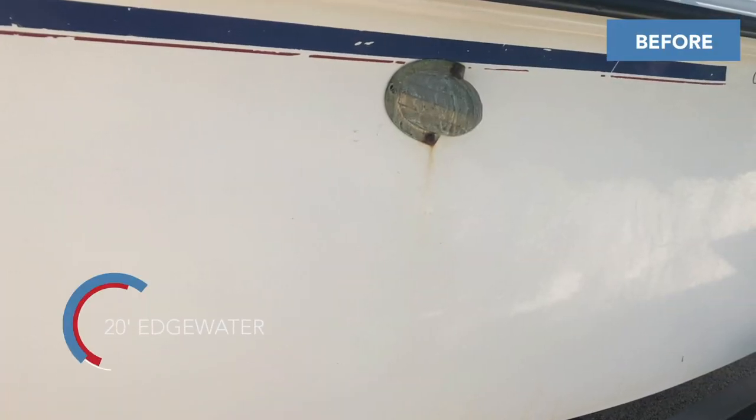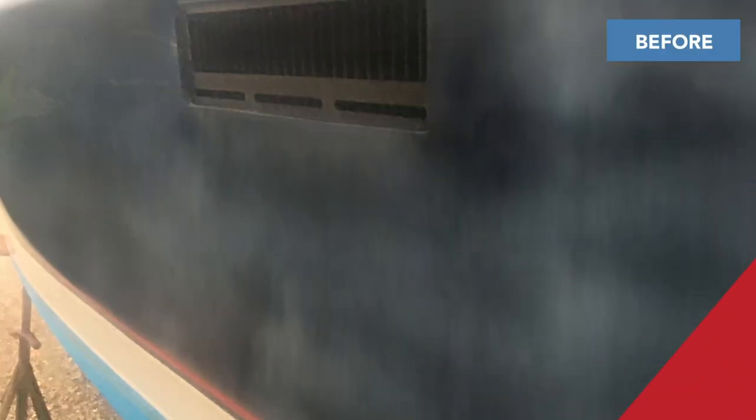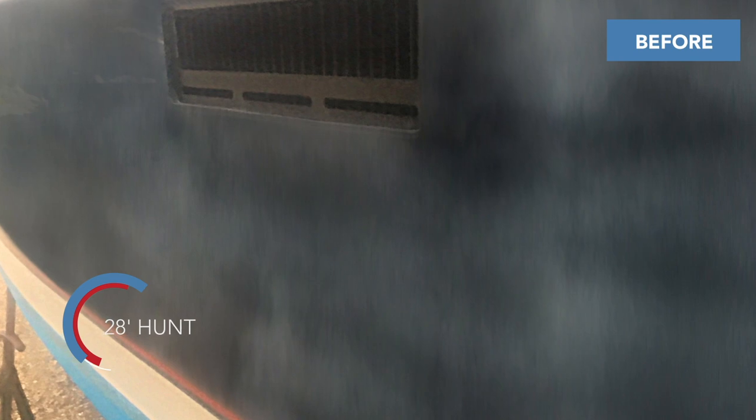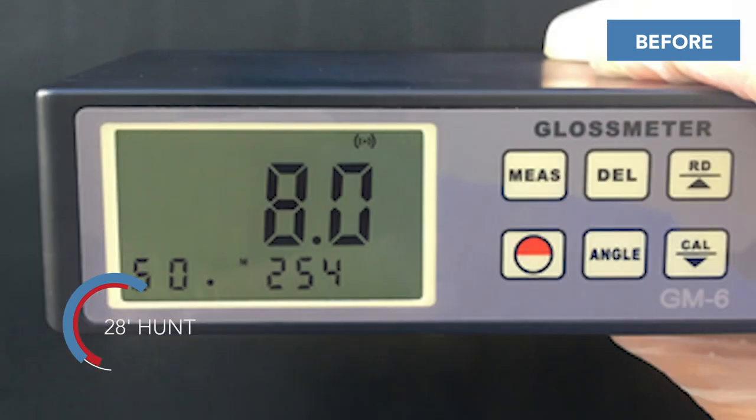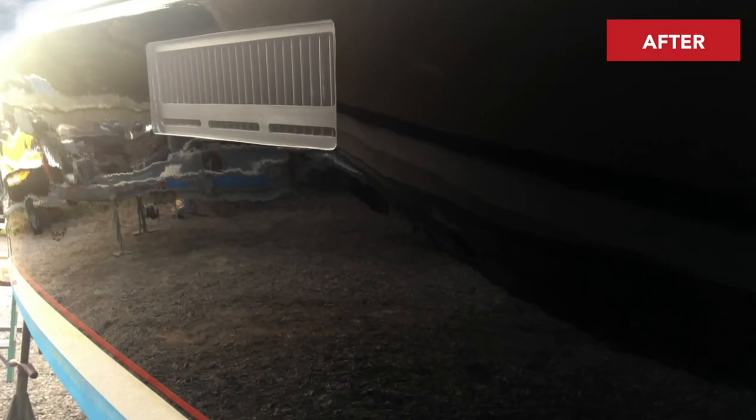And the answer is yes. It can be applied to both surfaces to help seal in the pores on both paint and gel coat. Another question that we get is about this 25-year-old boat, that Edgewater that just went up — a common question is whether it's just a restoration product, or can it be applied to a brand new boat?